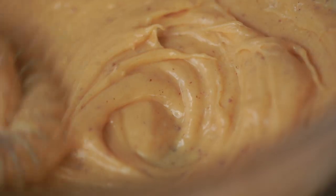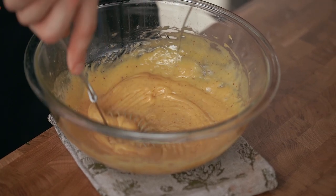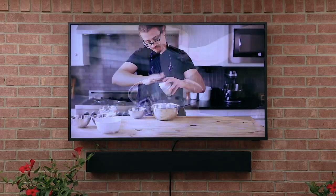Remember to continuously whisk — you don't want this to break. Once all your oil is added you should have a nice thick beautiful stabilized mayonnaise. Another beautiful stabilized thing is the Terrace TV's anti-glare — look at the sun. Even with these crazy blinding rays and a little bit of partial shade, the picture comes through on the Terrace totally clear.